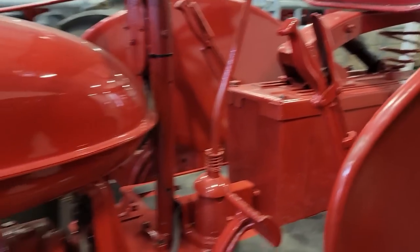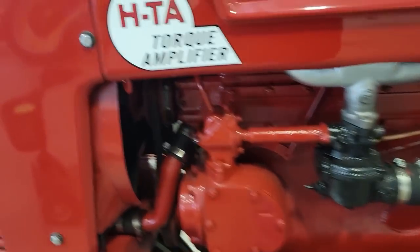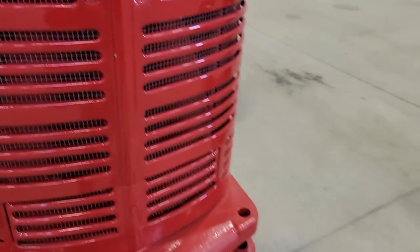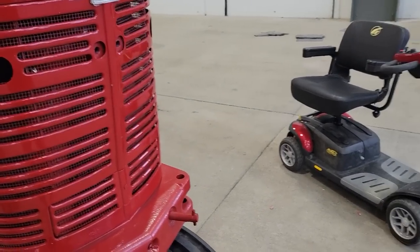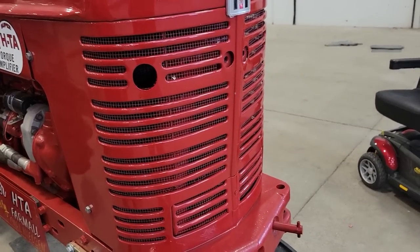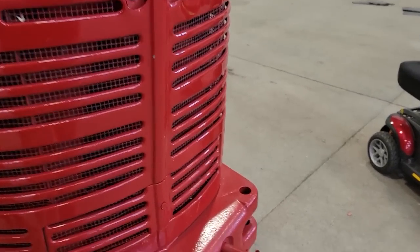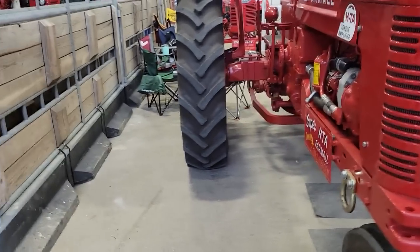Nice job — yeah, it's all 300s. You can see the front end here. I don't think the Super HTA had that casting in the front — the Super H had it. With these extra holes here, I don't know. Well, I thought they did. Maybe they did — I'll have to go find a Super H now.